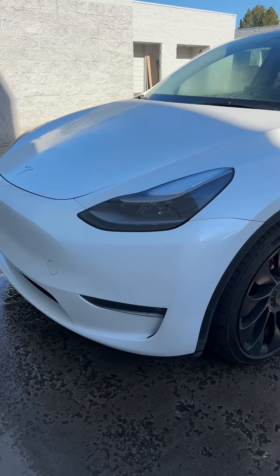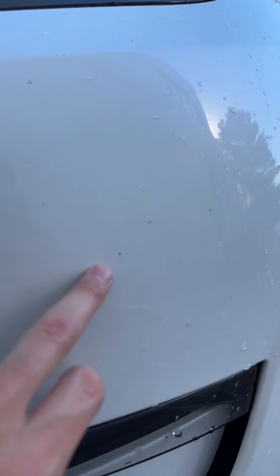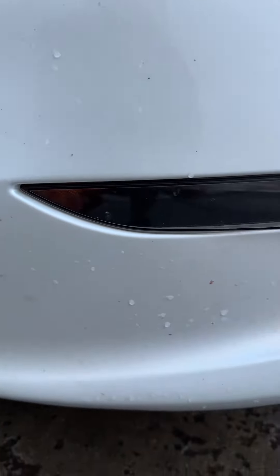All right, now let's compare sides. The driver's side — we did not spray any bug remover — and you can see the power washer took off a lot of the major pieces, however there is still all the bug guts still on there.